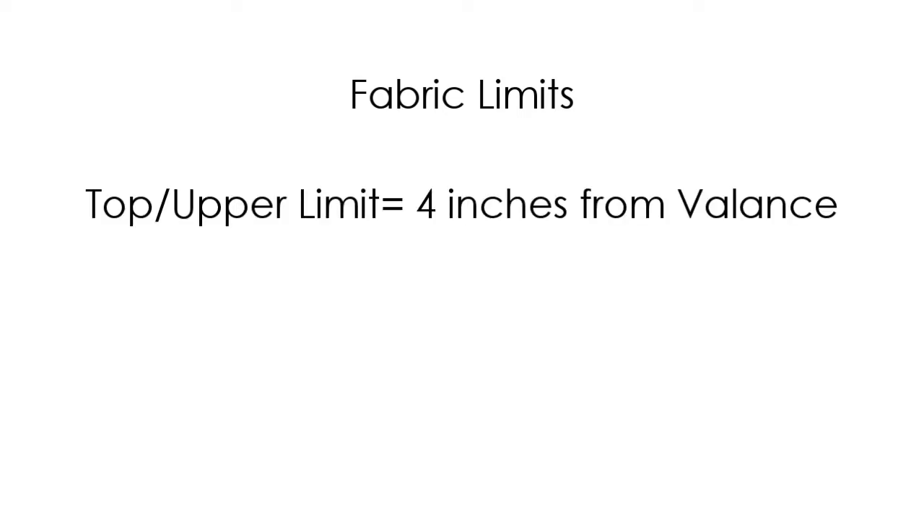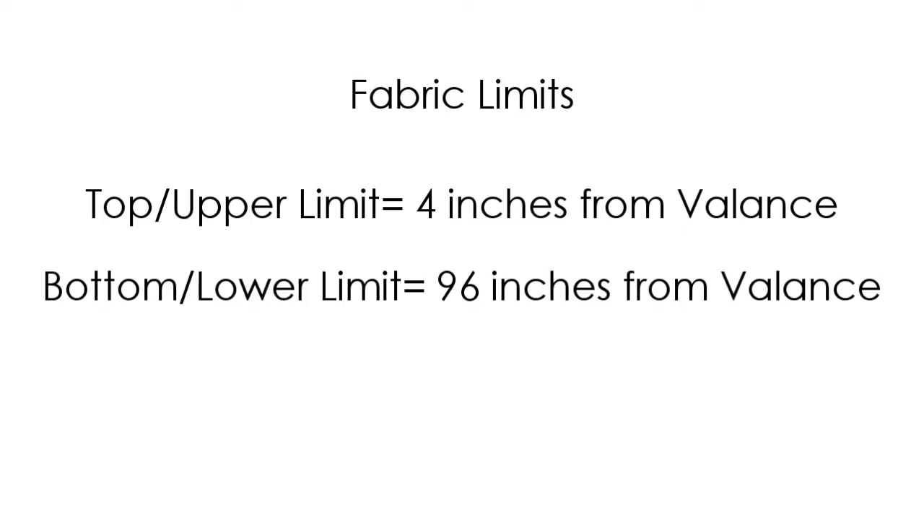When you roll your shade up, it will automatically stop at a predetermined point — this is called the top limit. When you roll the shade down, it will also stop automatically at a given point — this is called the bottom limit. The factory default upper limit is about 4 inches from the valence, and the factory default lower limit is about 96 inches below the valence. Both limits can be changed. If you are happy with the default top and bottom limit, you can skip this process.